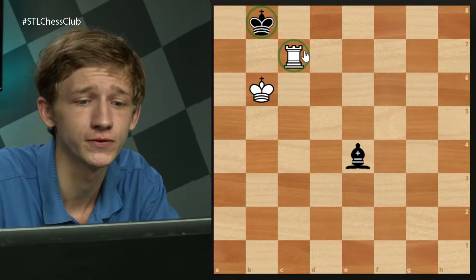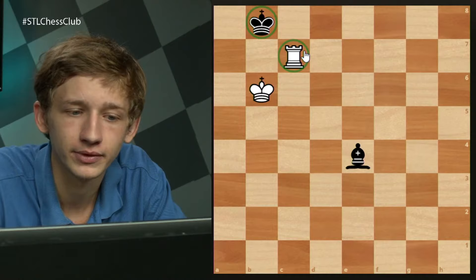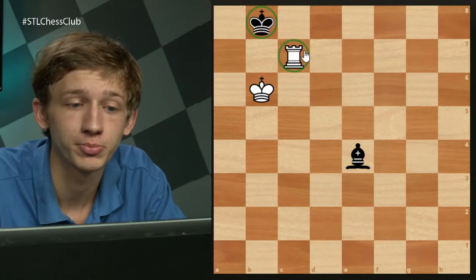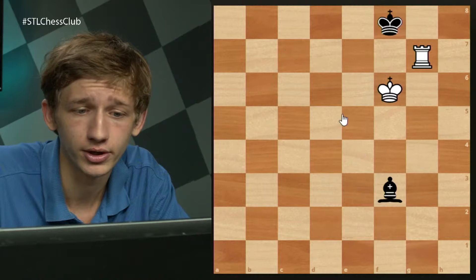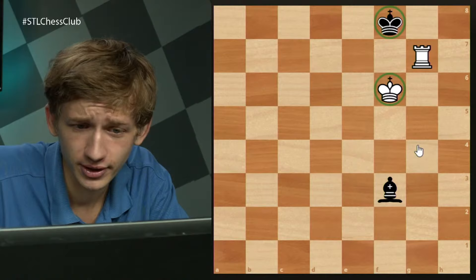This is very useful to know. We'll see that sometimes white can use this idea to transpose from a position with a pawn still on the board to a winning pure rook versus bishop endgame. There's one more checkmating position: a position where we have the kings opposite each other and it is white to move. If it were black to move, black would be able to draw by running away with the king.